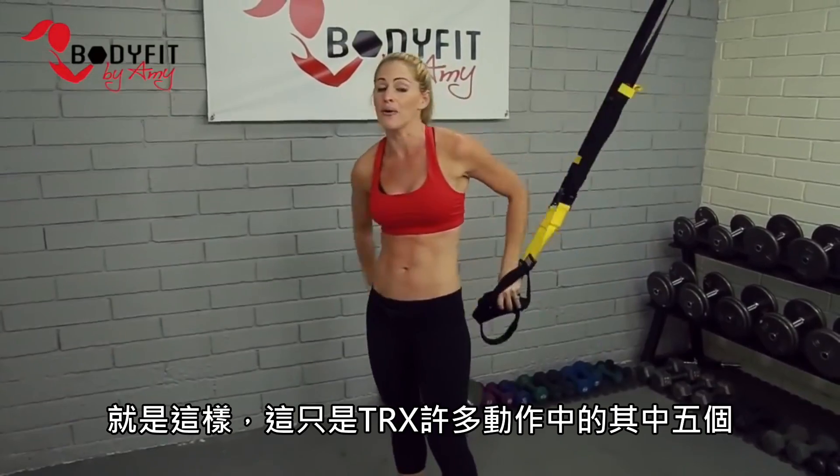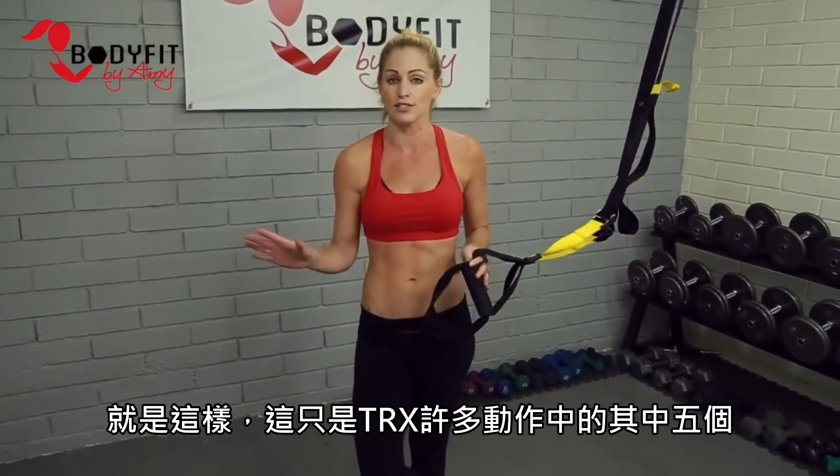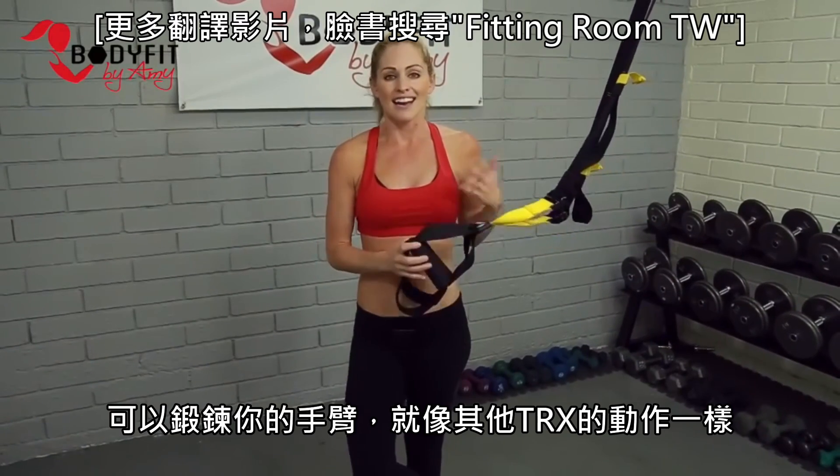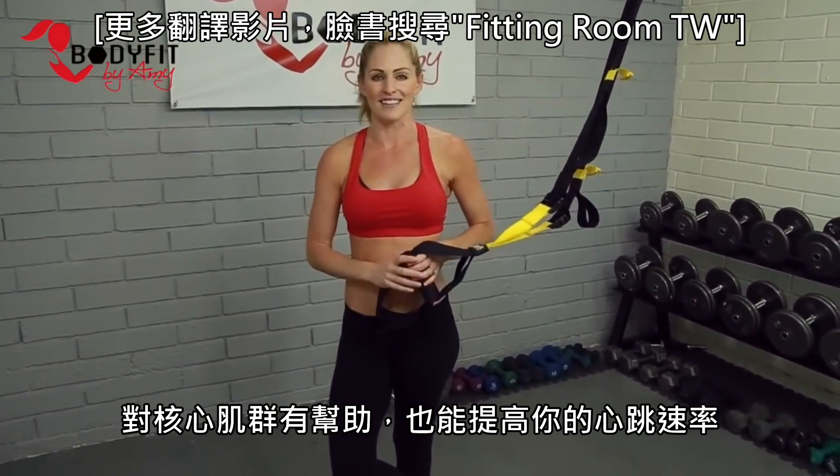So there you go — those are just five of the many, many TRX exercises you can do to strengthen your arms. And as we know, everything with TRX is really great for core and really great for getting the heart rate up.